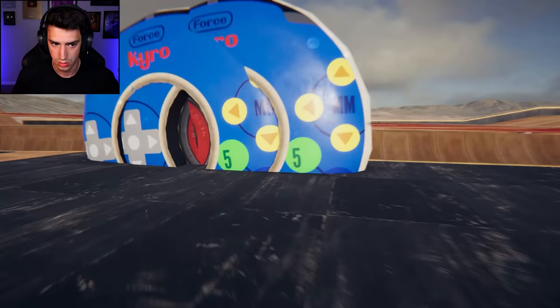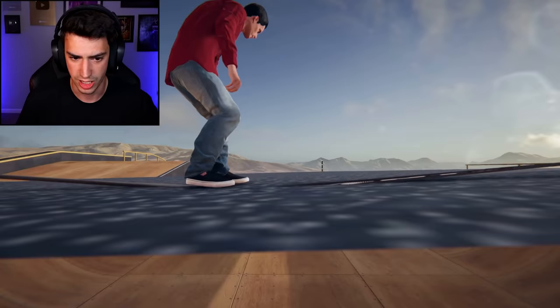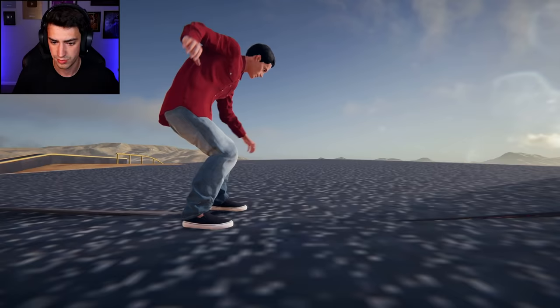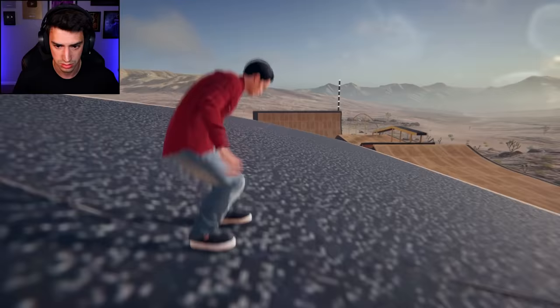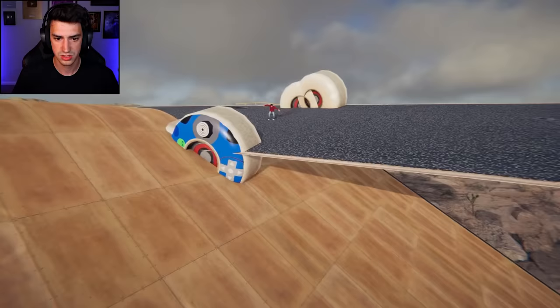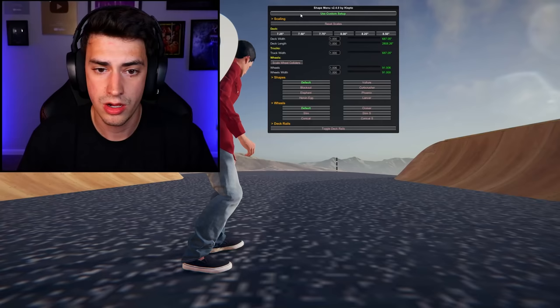Whoa, what did I do? I clicked 'scale wheel colliders' and now I'm floating. Oh no, that's not right. I have no idea what's going on but I'm floating, so that's something. Maybe if I start right here and roll down... where am I rolling? I'm still in the middle, just peeling out.